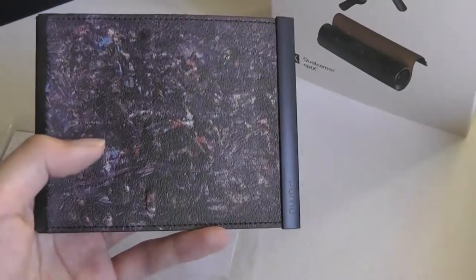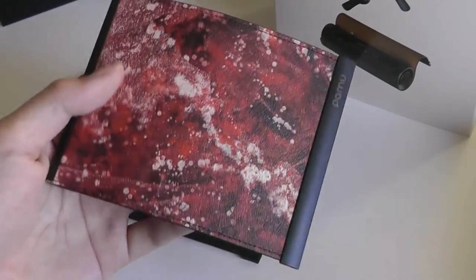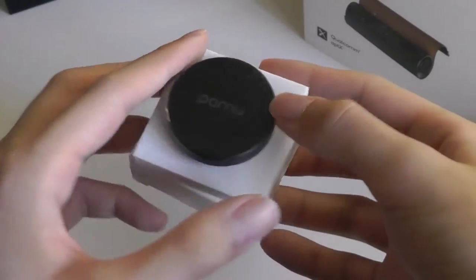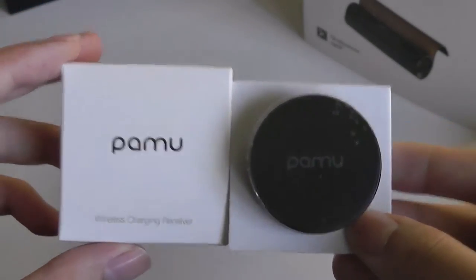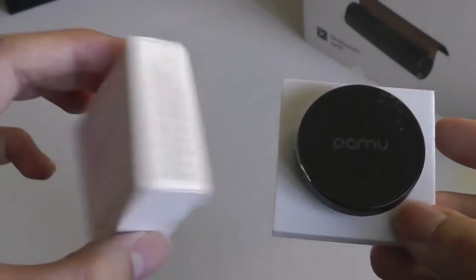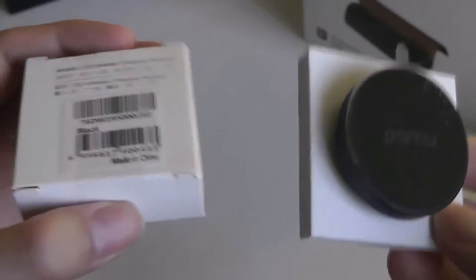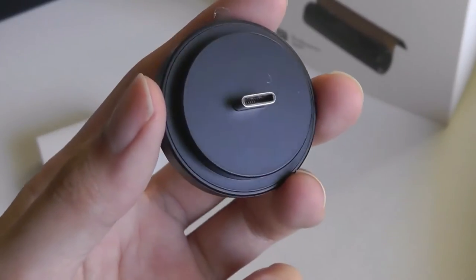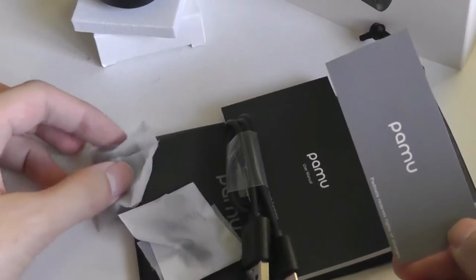Here is the second texture, which is a bit more matte — not quite as shiny, but still looks pretty distinctive. Finally, here's the red version, which might be my favorite for just being very distinctive looking. This little separate box contains an adapter that supports wireless charging — the case itself doesn't have Qi charging built in, but this little receiver snaps onto the USB Type-C port and turns it into a Qi receiver.